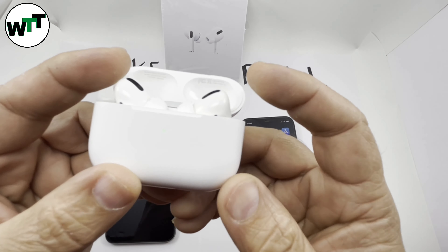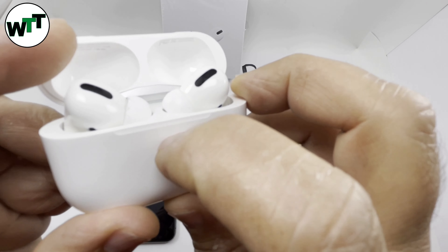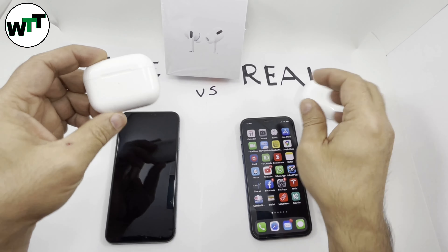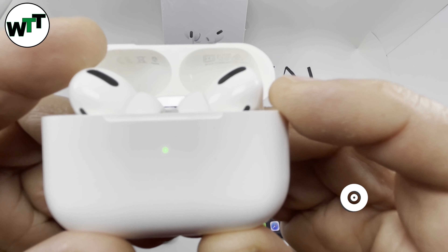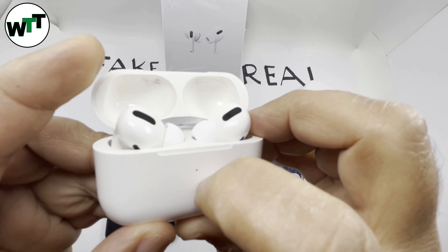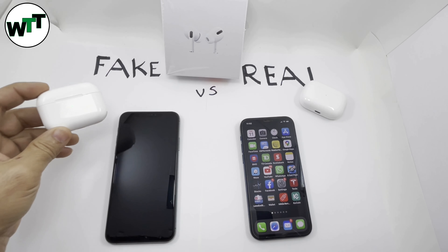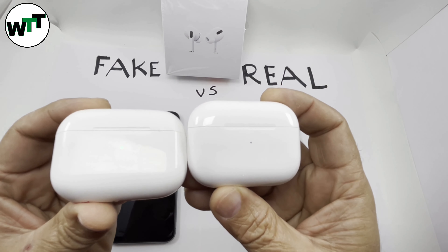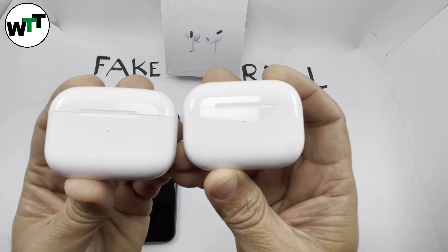If you look closely at the green light on the real one and run your nail on it, it's pretty flush to the surface. On the fake one you can see the green circle is bigger, and if you run your nail over it you can feel the dots sticking out a little. Also comparing the color, the real ones are whiter while the fake one is a little off-white.